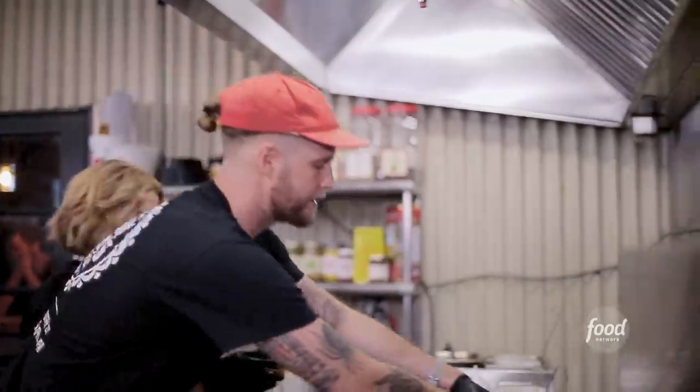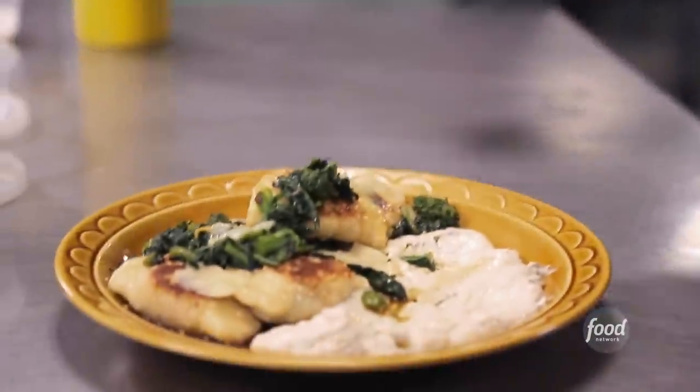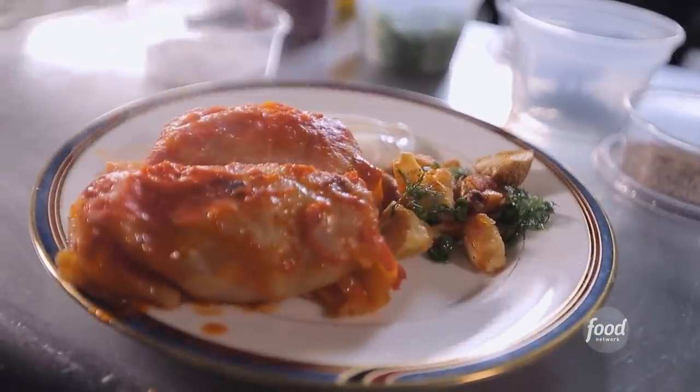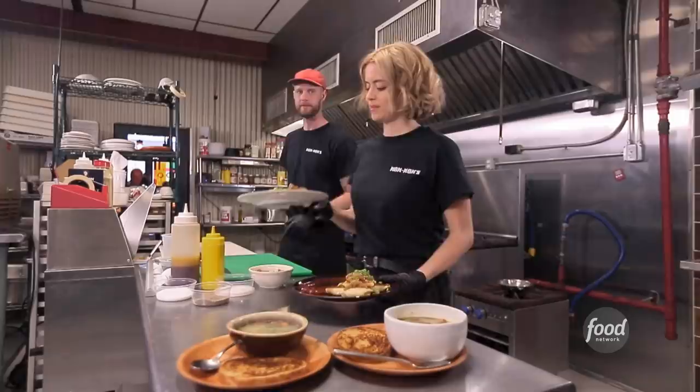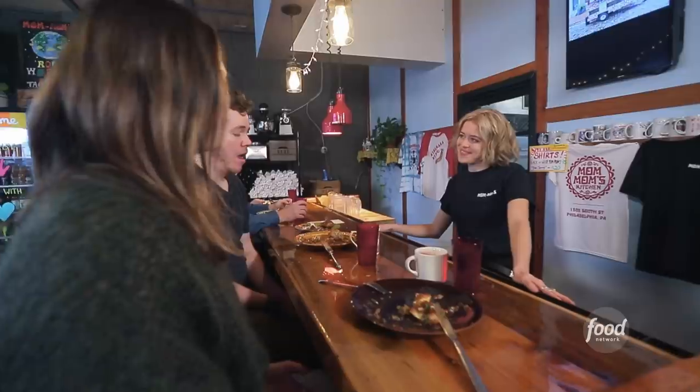Two orders of potato pierogis coming at you. Mom Mom's is soulful Eastern European food. They put a little spin on it. The roast pork pierogi for table three. They make everything by hand, and you can tell. That scratch-made menu, put out by self-taught chefs Caitlin Wines and Ryan Elmore, is all about Caitlin's roots.